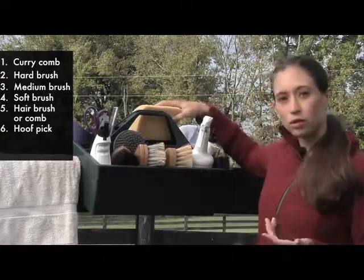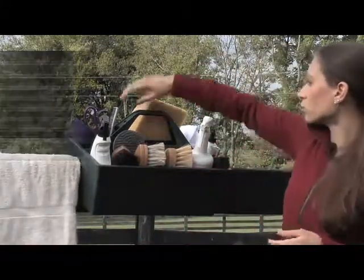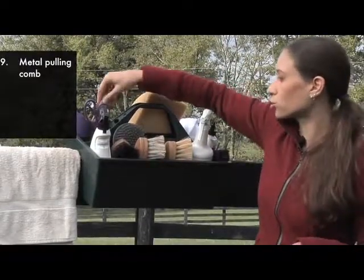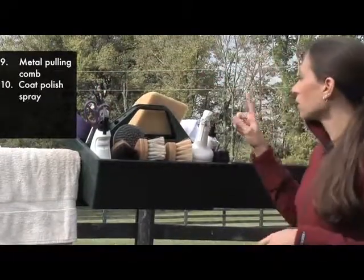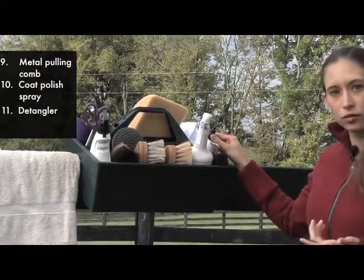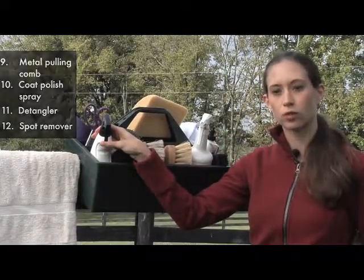When you get ready to bathe your horse you'll want a small face sponge, a large body sponge, and some large bath towels. Some other tools you might want are a metal pulling comb to shorten and thin your horse's mane. You'll want some co-polish spray to bring out a shine. You'll also want some detangler for your mane and tail, and you might want some spot removal for the white markings.